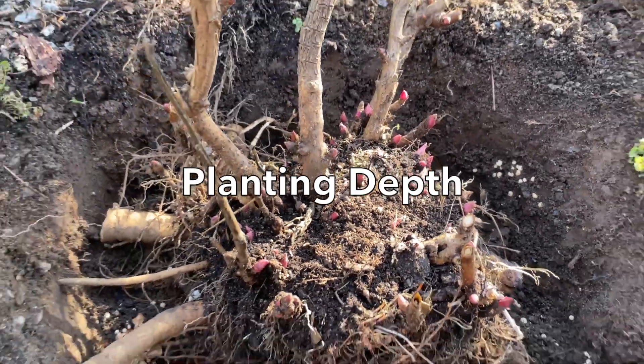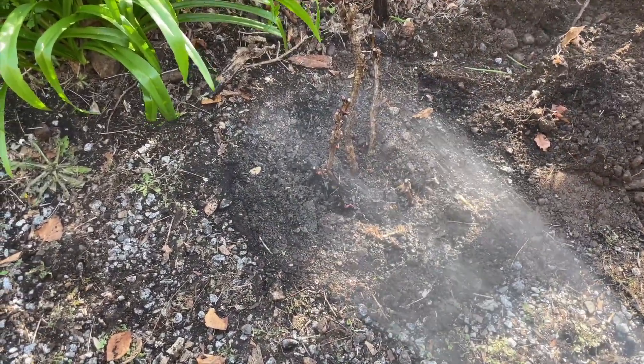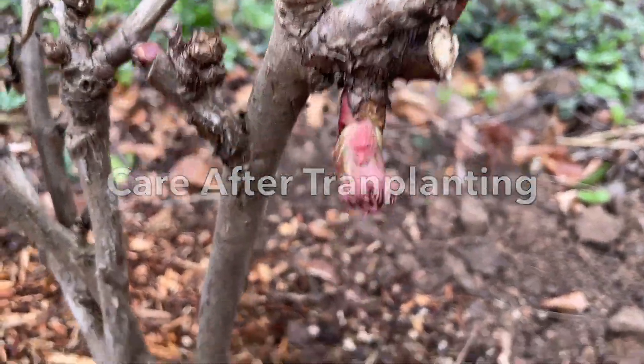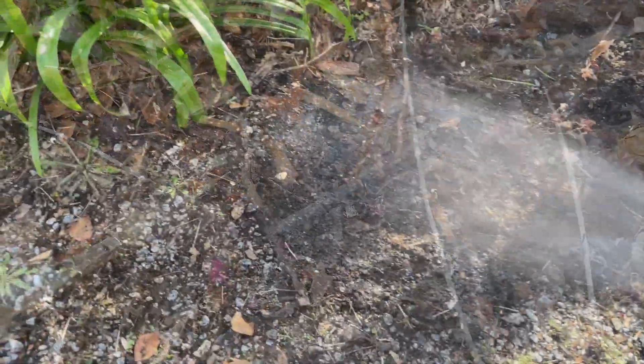A little soil on top of this will prevent any root burn from the fertilizer. Plant your peony with the buds just at surface level. Backfill and water in well. It's a good idea to mulch around the plant with a good layer of mulch and at the same time add a little more fertilizer into the mulch. Water again.